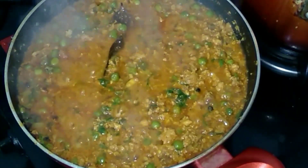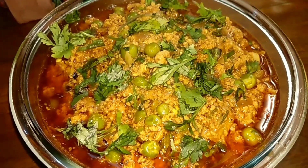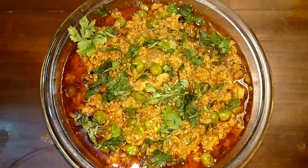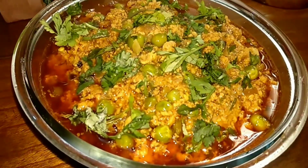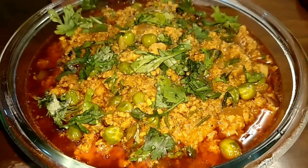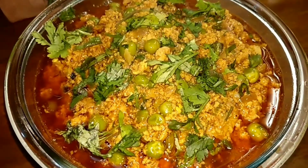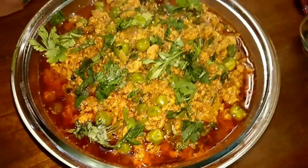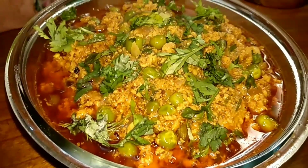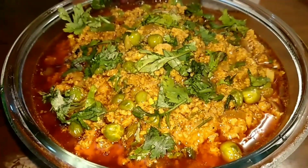Masala chicken keema with green peas is ready! You can have it with fulkas or even parathas — it tastes yum. Please try it and give me your feedback. That's it for today. Thank you so much for tuning in. Do leave your comments in the comment section below and don't forget to hit the like button. Bye bye, take care!